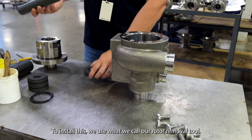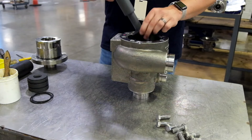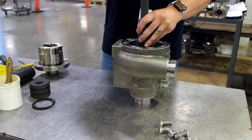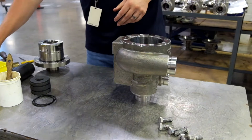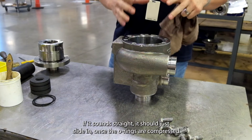To install this, we use what we call our rotor removal tool so that we can push down on the bearing without having to force any sharp edges on the wear surface for the rotor. You'll want to exercise caution when installing that because it is graphite and can chip if you force it in too hard or on too much of an angle. So if it's in straight, it should just slide in unless the O-rings are compressed.